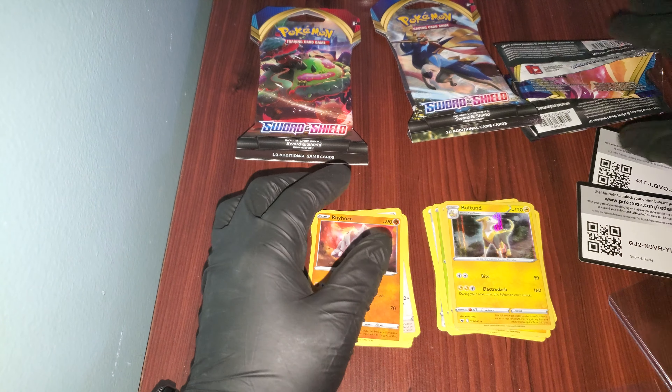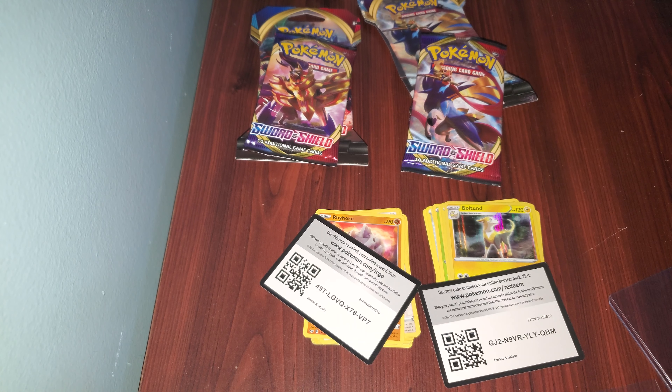That's it, guys — short video. I only got two packs because I was expecting to get the Elite Trainer Box but it's not here yet. Please don't forget to subscribe and I'll see you guys in the next one. Stay beautiful, peace.